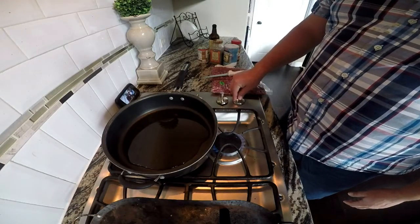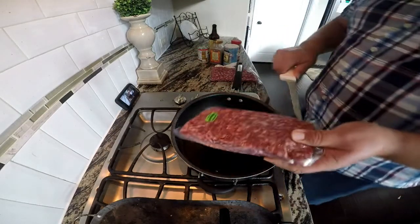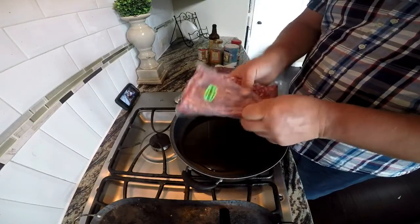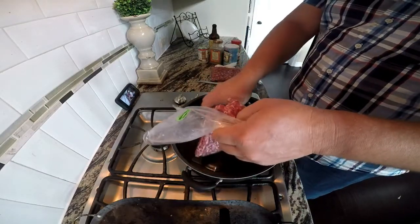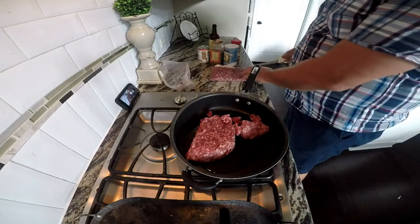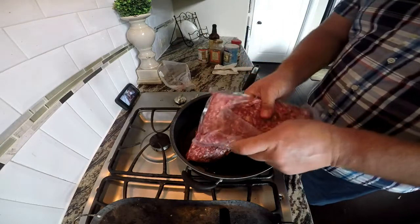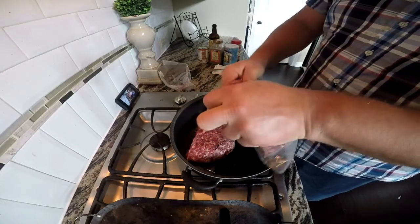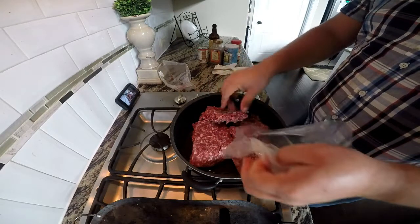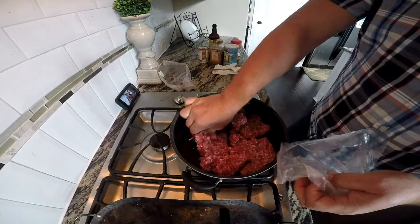We're going to start on medium heat. We've got two pounds of ground beef — this is a leaner cut, about 90/10, from a steer that I bought with a group of guys. It's a leaner show steer, which you'd think would have more fat in it, but it really doesn't. This is two pounds because I have a bigger family.